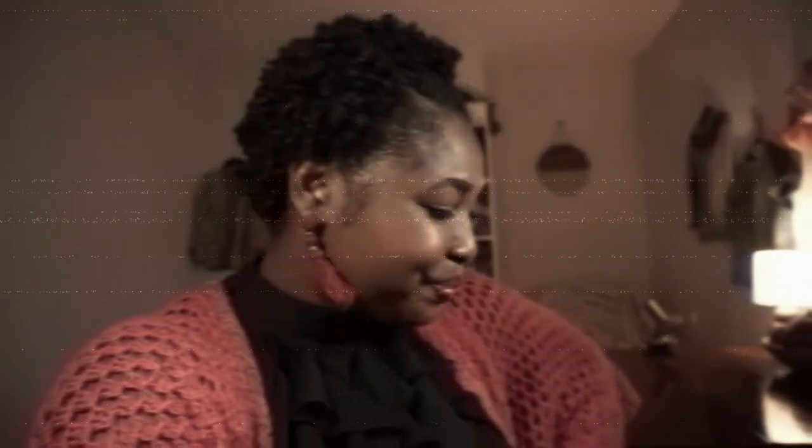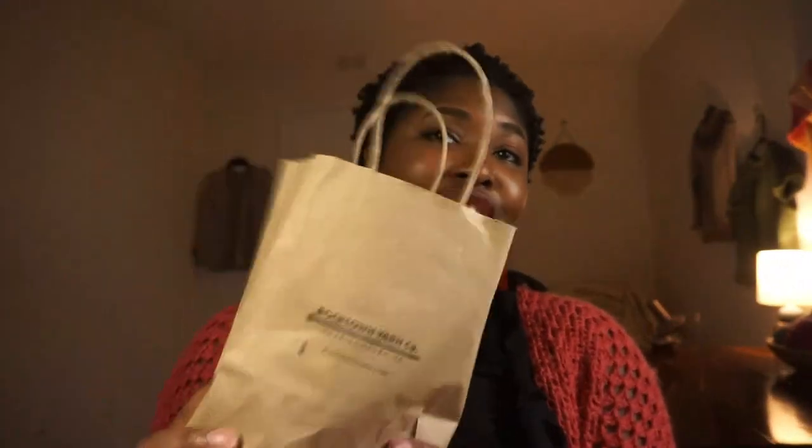I'm interrupting this regularly scheduled program to remind you to subscribe, like, comment, and share this video. If you've seen my videos before and you just haven't decided to join the team — the H&H Home Team — hit the button. But I still have this yarn to show you guys.